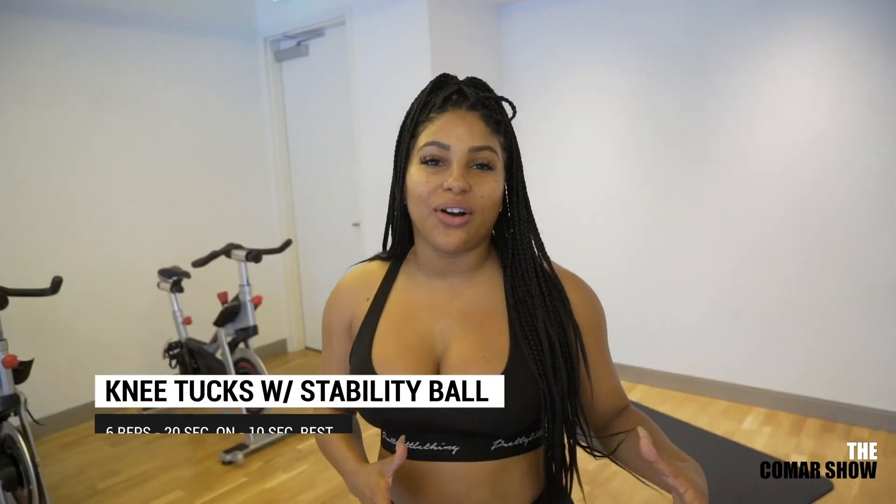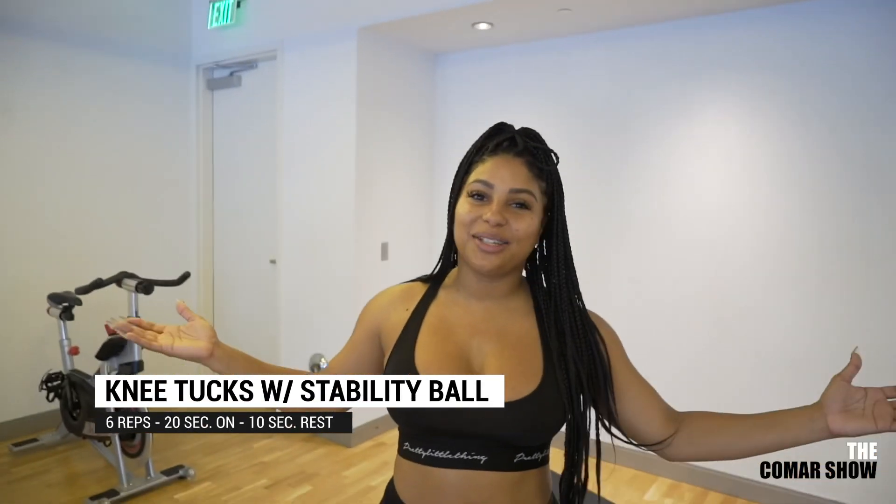All right, so we just got done doing the burpees, and now it's time to do some work on the BOSU ball. Knee tucks on the stability ball. It's that simple.